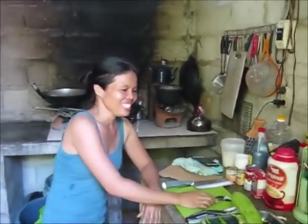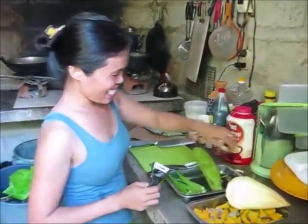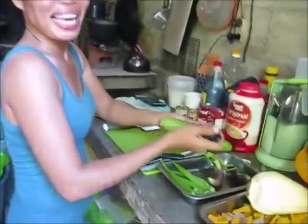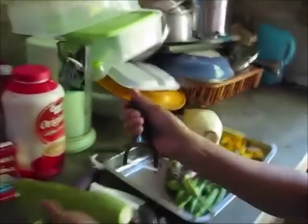And you have the other ceramic knife I gave you too — didn't break that yet? Not yet. Let's check out the ceramic peeler.